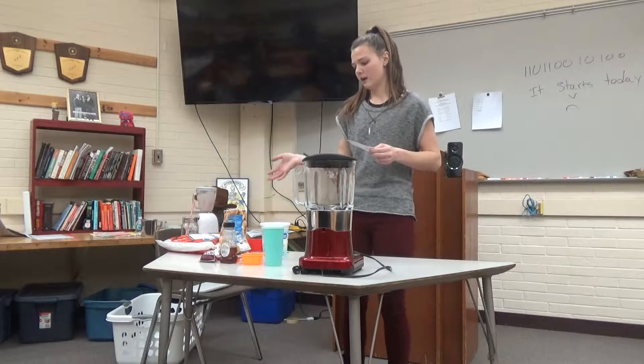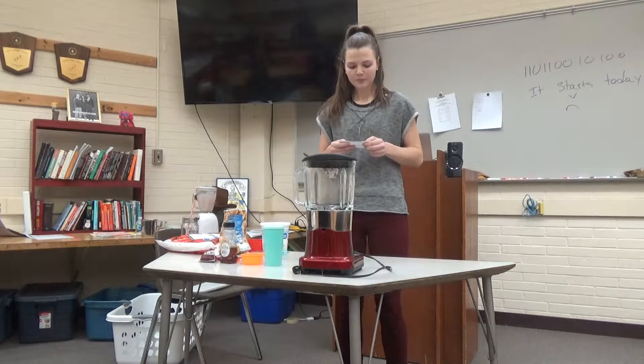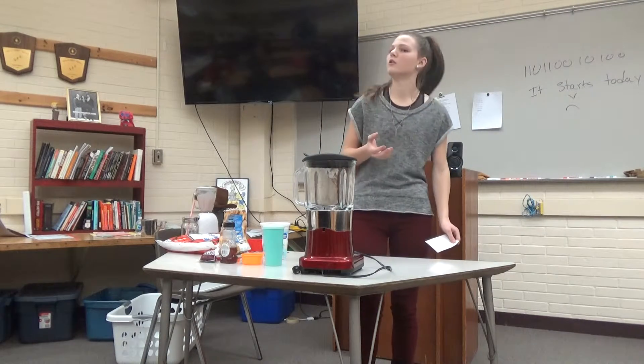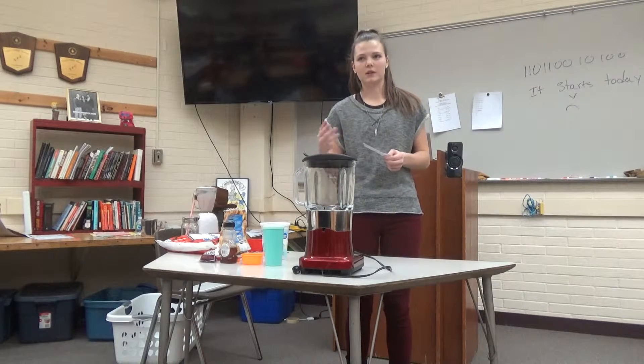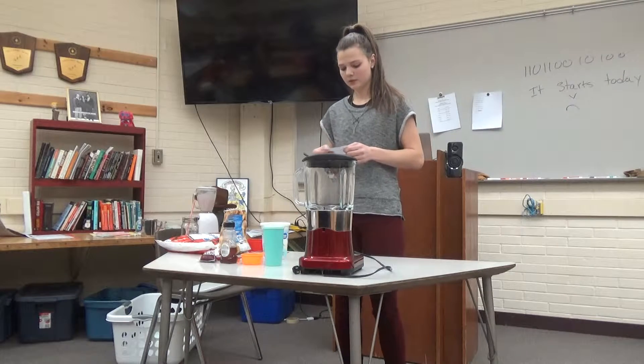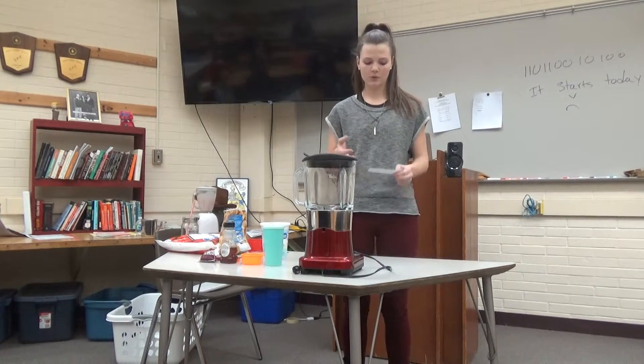From there, you can add whatever else you like for texture and flavor. One helpful thing to remember is that just because you throw a whole bunch of stuff in doesn't mean it makes a better smoothie. After you gather all your ingredients, the next step is the layering process.